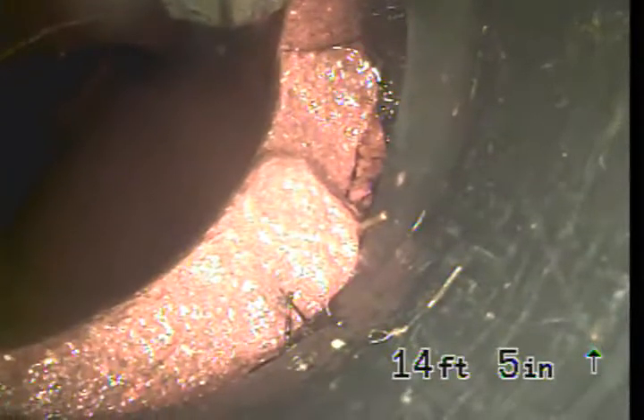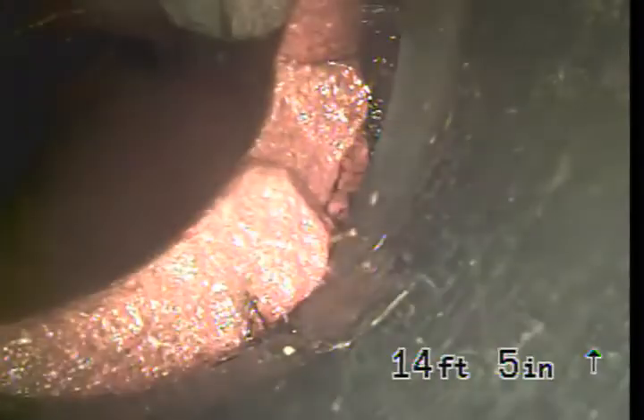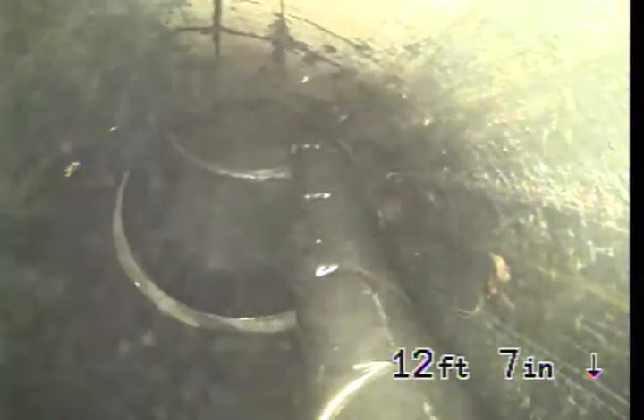Here we have a bad ABS to clay connection that's letting in roots as well. If you look at it from the other side, you can also see that it's not level. Let's take a look at that right now.